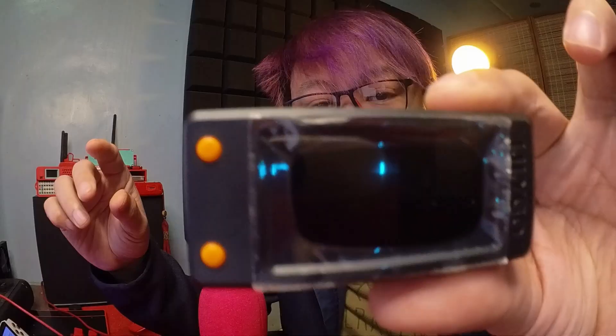Forget those expensive mining rigs — this tiny device might be the most budget-friendly Bitcoin miner you can get your hands on. This is the Jingle Miner lottery mining device for Bitcoin, sent to us by the awesome friends at JingleMiner.com. Today I will be showing you how to get this little bad boy up and running to start your shot at a Bitcoin reward.